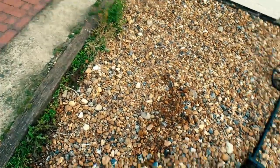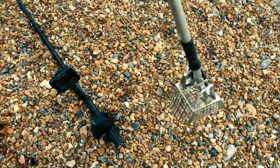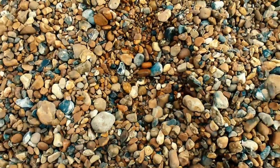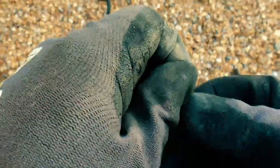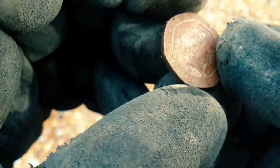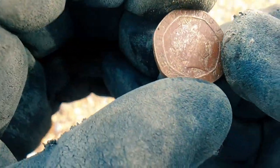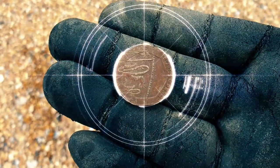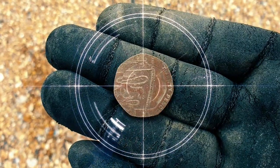Just up by the promenade — another signal coming up around about 40. Lost it — there it is. 20p. Great stuff. Hot mud on there, 2012, and the modern Royal Shield design on the back. Onward.